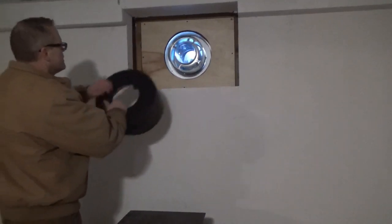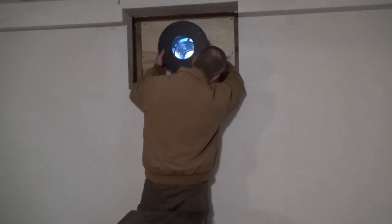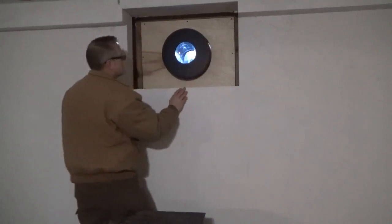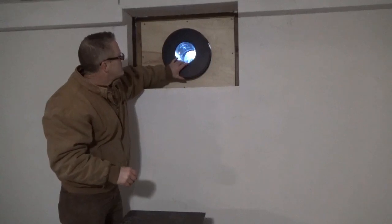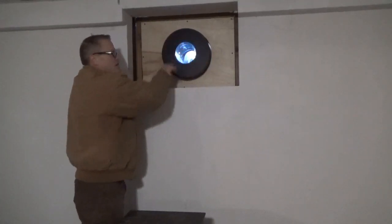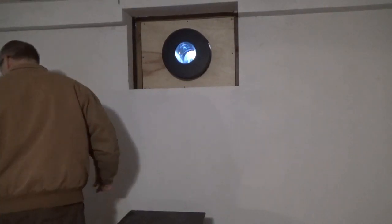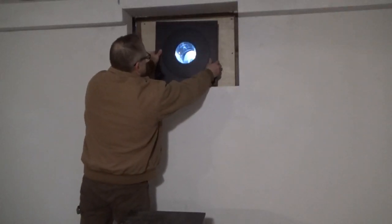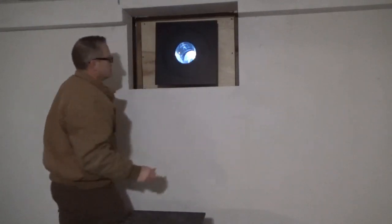Now we're going to put this guy on. Sweet. The pipe is coming right to the surface. And that's where this pipe is going to go in. Now we've hooked it all up. Our trim collar is going to go around it — like that.